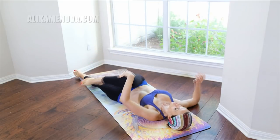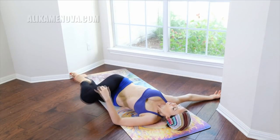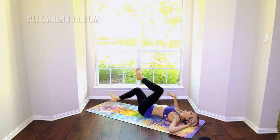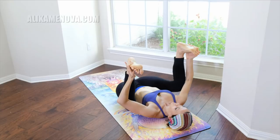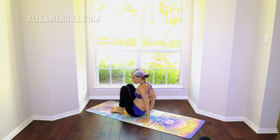Bring the right knee to the chest and across — spine twist. Opposite side. Hands behind the knees and onto the soles of the feet — happy baby. Let's rock to sit up.